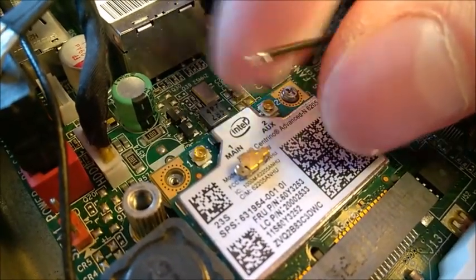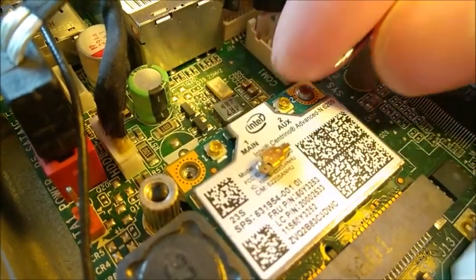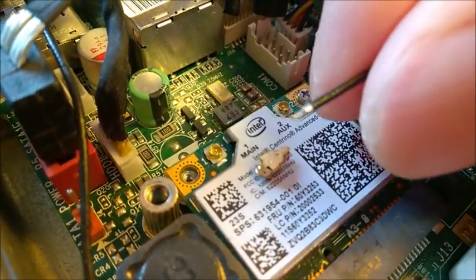I did pull on this antenna cable and it came detached from the lock piece. It's possible to put it back in place, although you can obviously just replace the whole antenna thing.